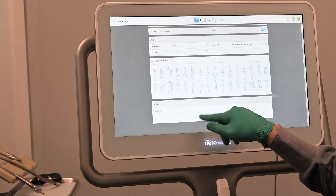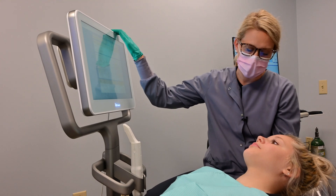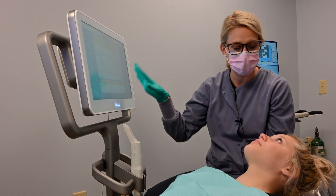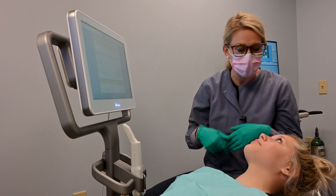We're going to get you scanned on both arches, upper and lower, and your bite for Invisalign. Once we're done getting your scan, we'll be able to submit it to Invisalign and they'll be able to pull up a simulation here for you to see where your before and after of Invisalign can give you an approximate estimate of where your teeth will rotate.